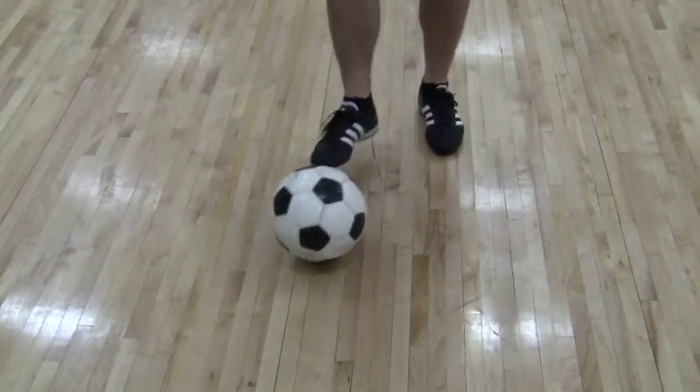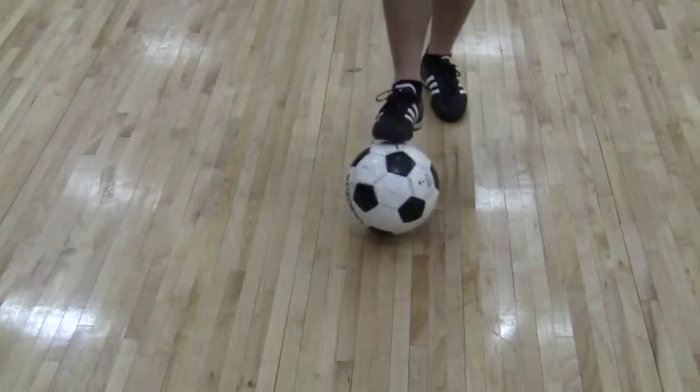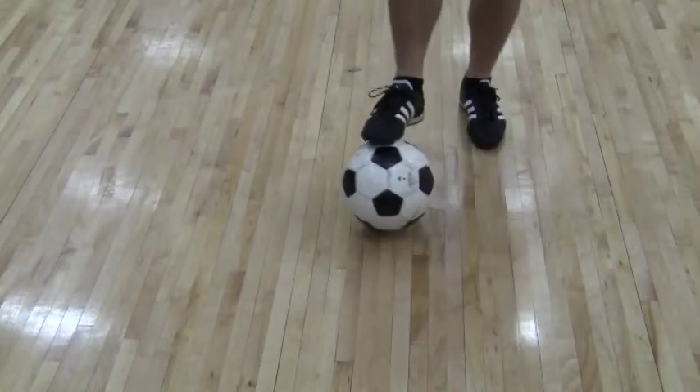The funky little move is kind of an STMA favourite. A lot of the kids like it and it's a great one. Some people call it the scissors but we call it the funky little move in town here.